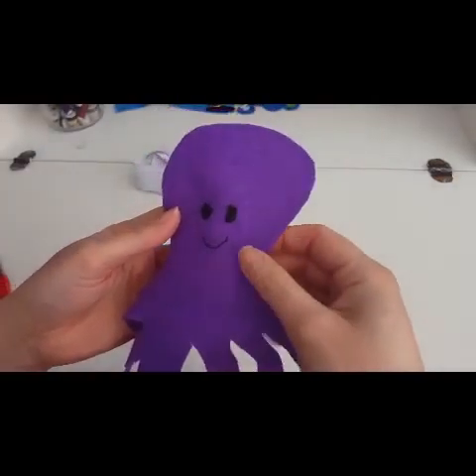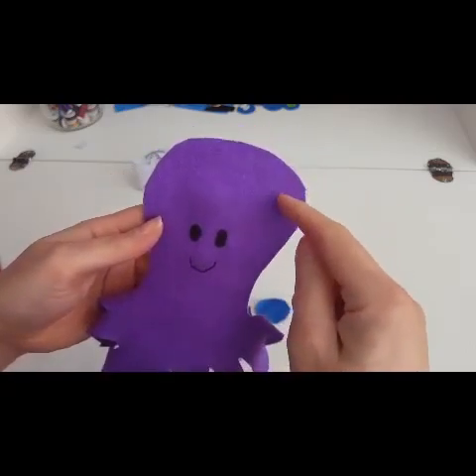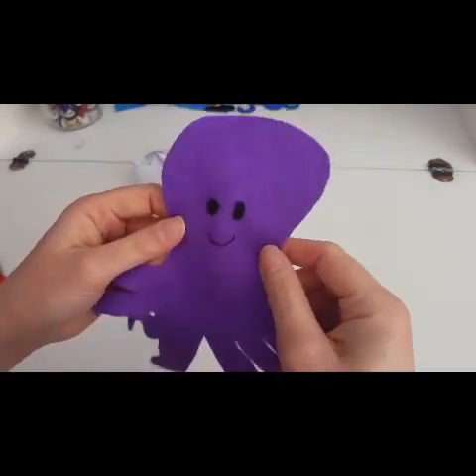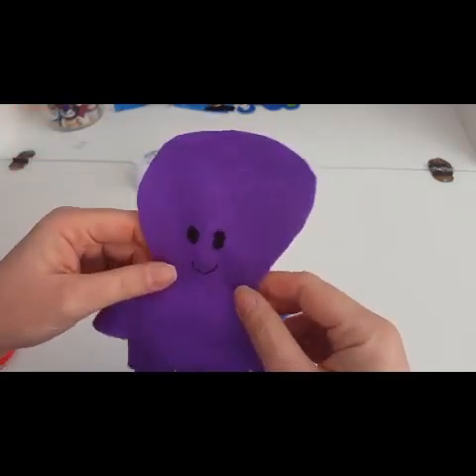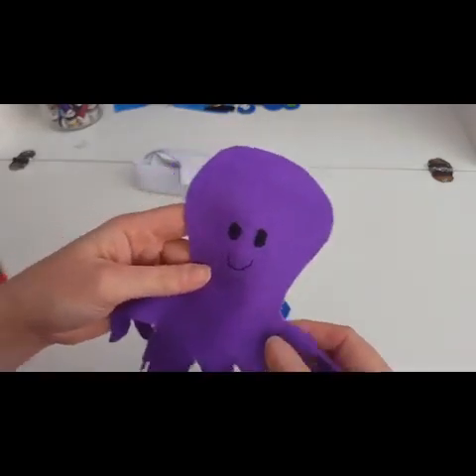My face is all sewn on now. What I might do is find some lilac sequins and just sew a few round his head and a few here just to give him that octopus-y feel. When using embellishments, just use things that you have got lying around the house or things that you pick up in thrift stores or charity shops.